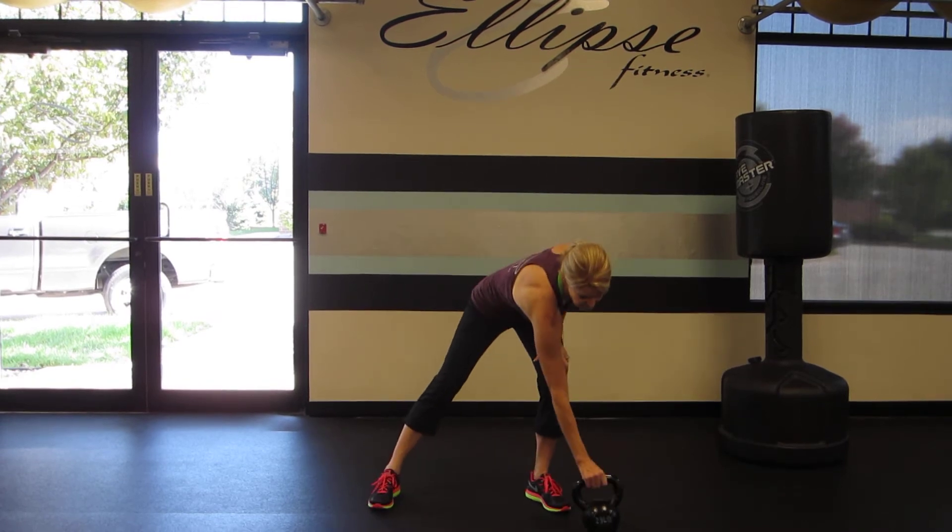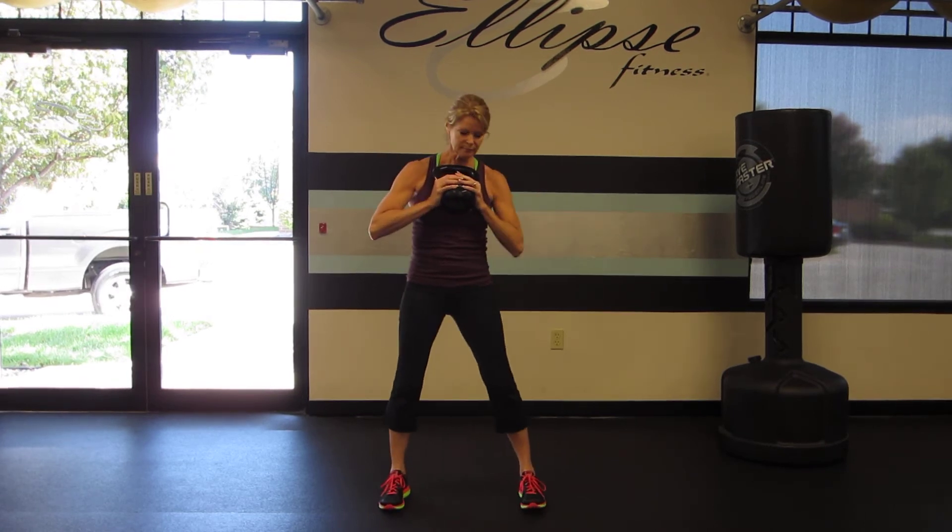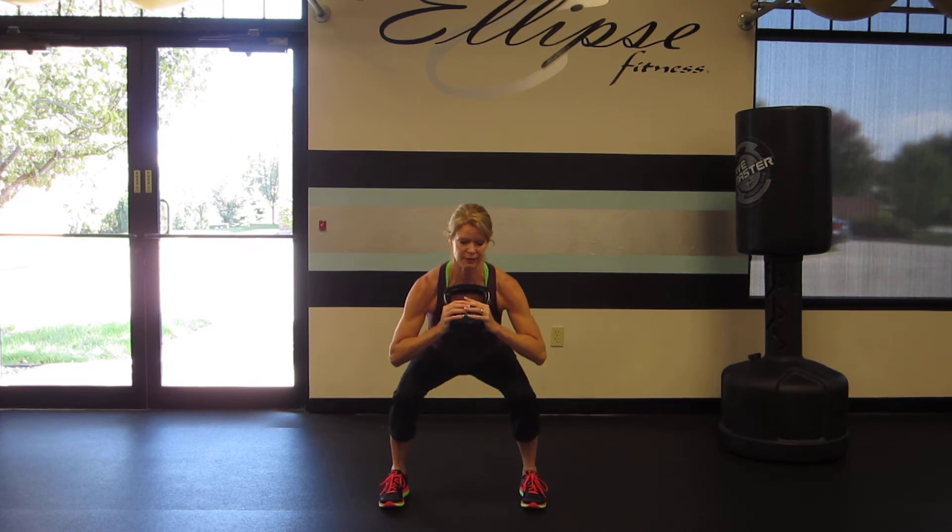For demonstration purposes, I'm going to use a 25-pound kettlebell. Whatever weight you're using, you've got to keep that weight right at your chest as you descend down into your squat. Coming down as low as you can — if you can get those elbows down to the knees, that's ideal.